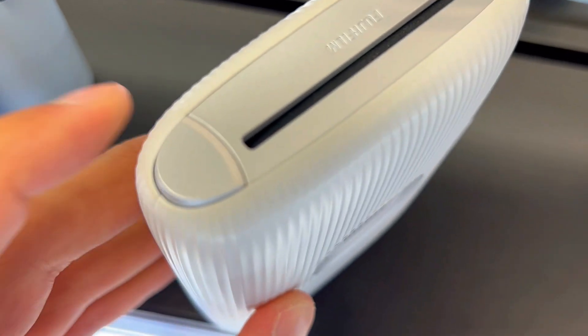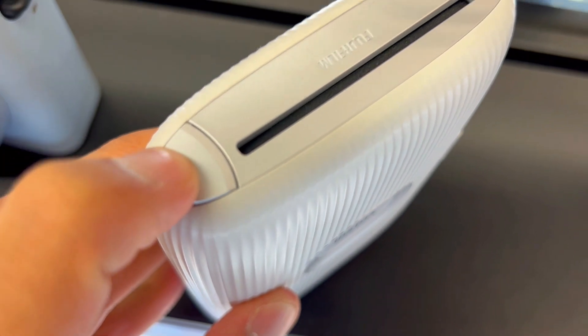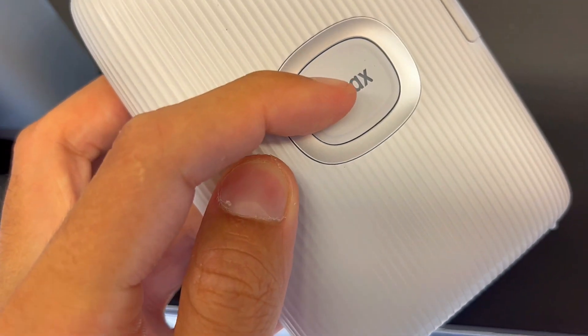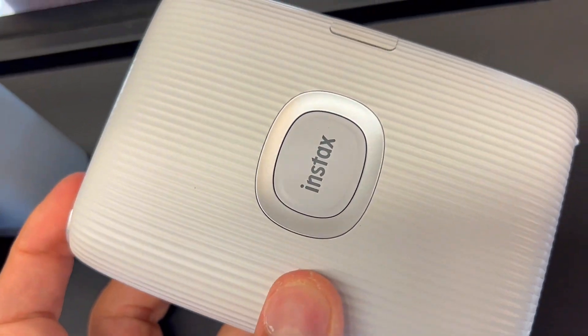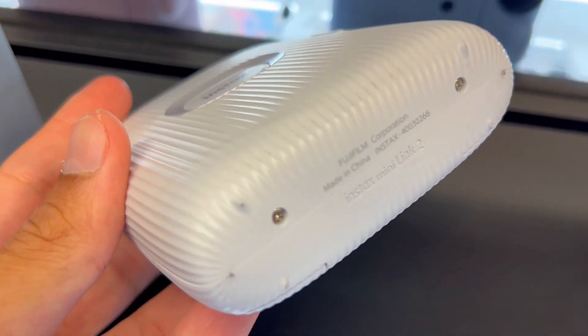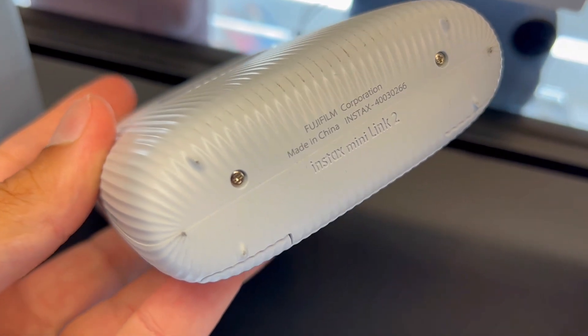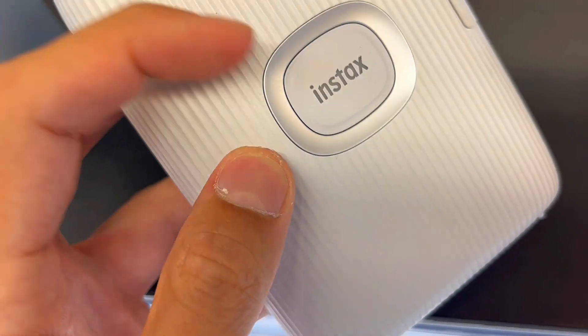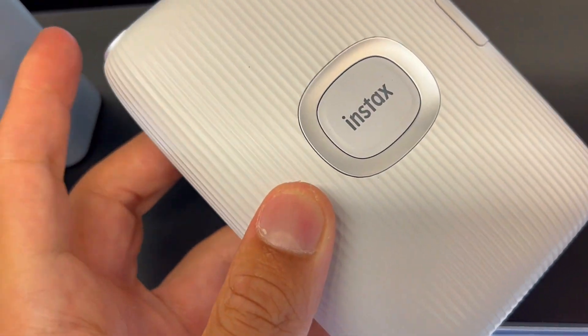Last, it's a reliable alternative. Unlike some other printers on the market, this one delivers quality prints without the frustration. It's fast, easy, and does the job, making it a winner in the portable photo printer game.